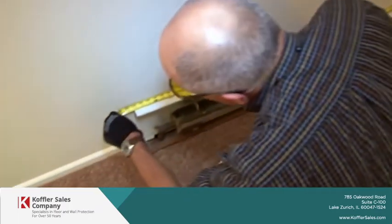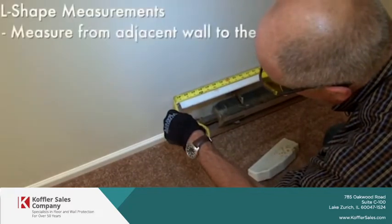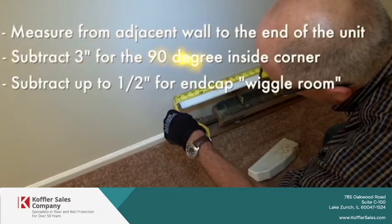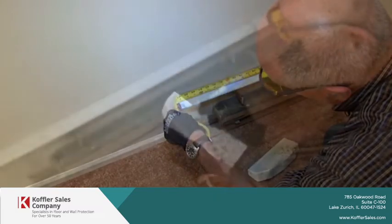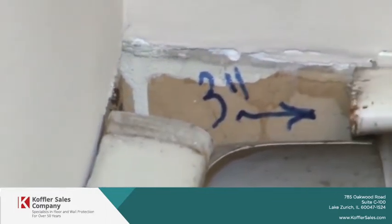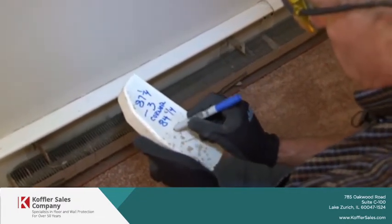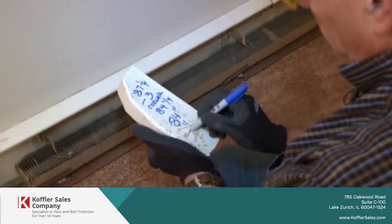So we've got 87 and a quarter. Minus 3 for the corner, 84 and a quarter. So we're going to do an 84 inch, equals 7 foot.